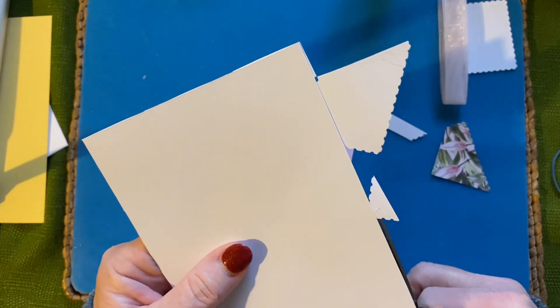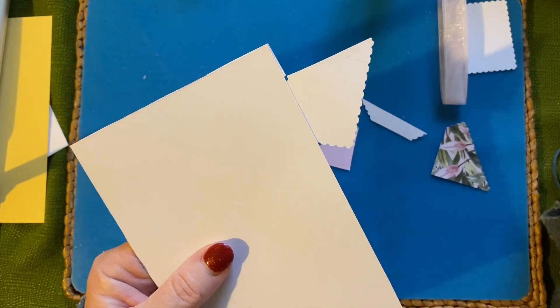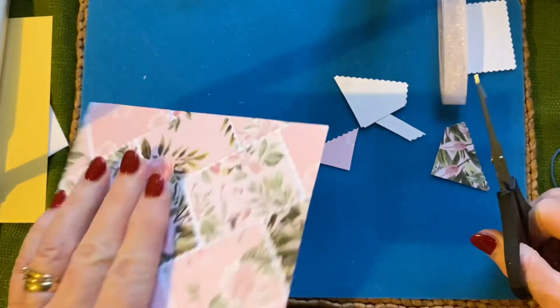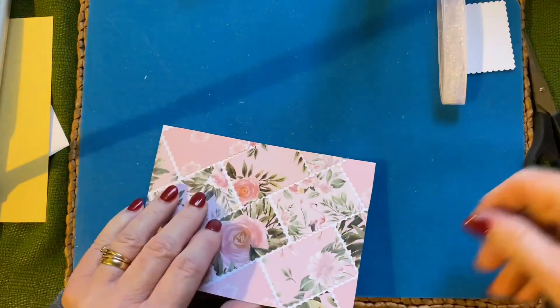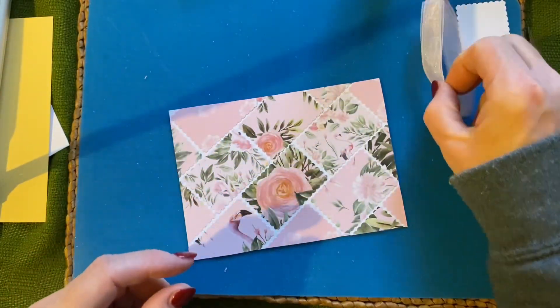This is like the paper strips, isn't it — I've said I do like my strip cards. I'll pop those out of the way. That looks very nice — beautiful!